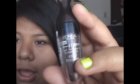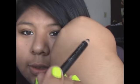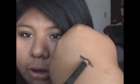Hey guys, how's it going? Today I have a review slash demo on the L'Oreal Hip Kohl Eyeliner. Normally when you think about Kohl Eyeliner, you think about the ones that are really, really soft and creamy and are really blendable.